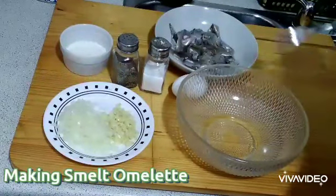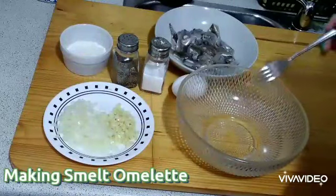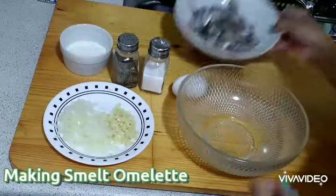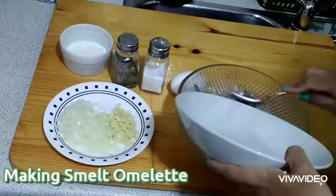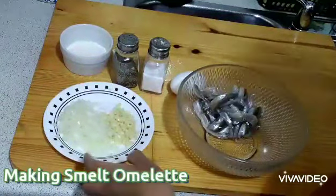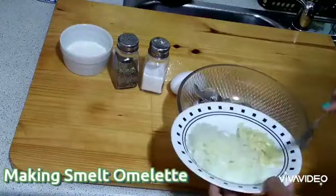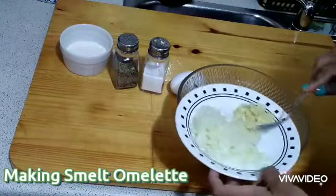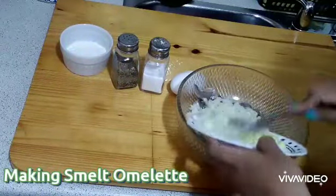So I will mix the smelt in a scrambled egg. These are my ingredients: I will put the smelt here — it's already deboned, washed, and cleaned. Then I will add minced garlic — these are three cloves of minced garlic — and one small onion that I already diced.